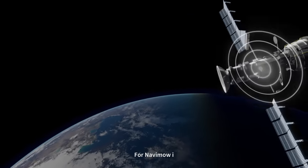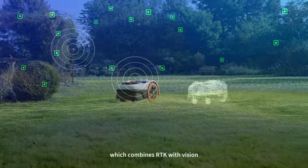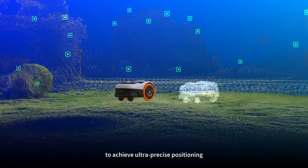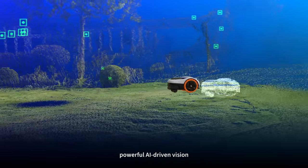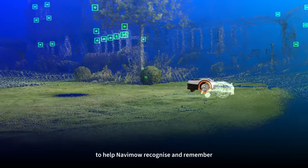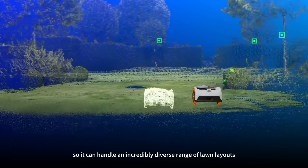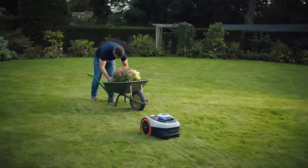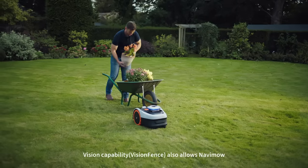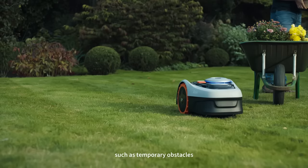For Navimo Eye we developed the second generation of EFLS as a new technology, which combines RTK with vision to achieve ultra-precise positioning. Navimo's RTK system works with powerful AI-driven vision to help Navimo recognise and remember the layout of outdoor spaces, so it can handle an incredibly diverse range of lawn layouts. Vision capability also allows Navimo to respond in real time to changes in the environment, such as temporary obstacles.